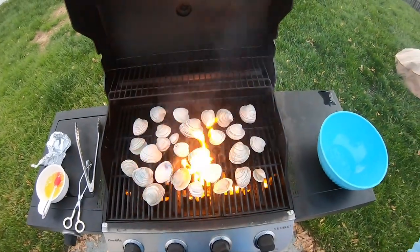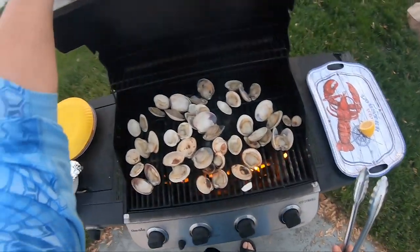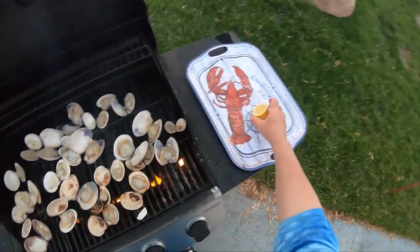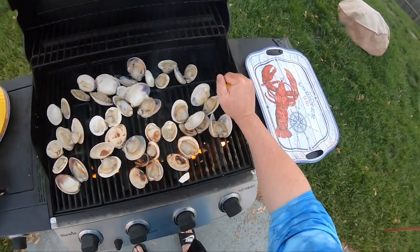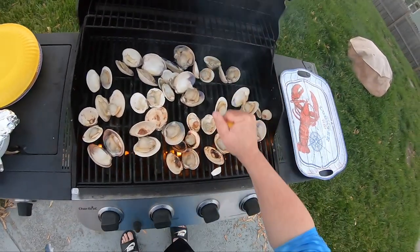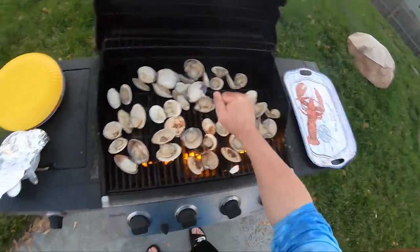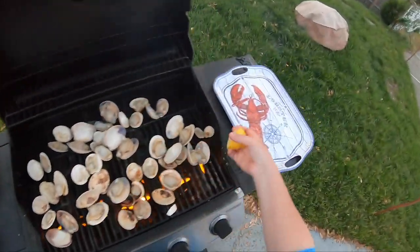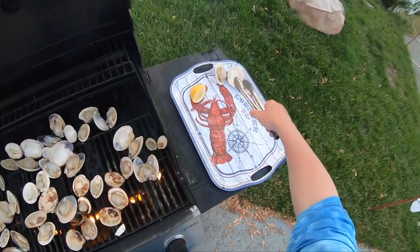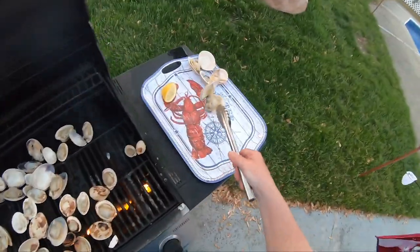We're back — look at that, perfectly roasted clams! I'm gonna hit them with a little lemon juice. These are done — roasted clams straight out of the bay, caught by M&K.